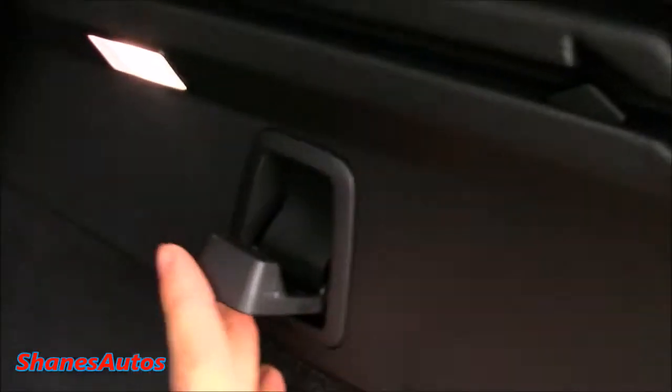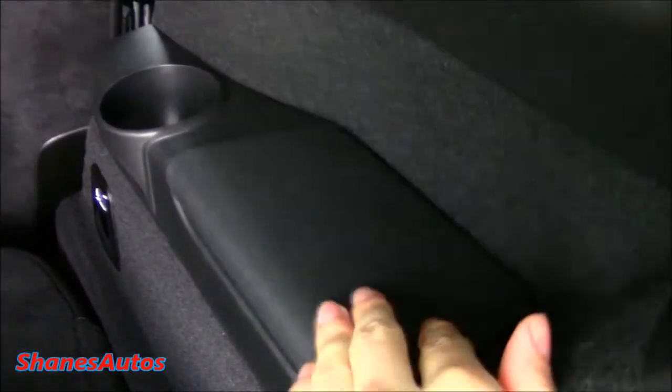You've also got a couple of additional storage areas — there's a shallow extra storage compartment here, and then another storage compartment located off to the right, as well as a 12-volt power inlet. You've also got a little hook for any bags you want to hang, LED lighting in here, a cupholder back there, and a little storage bin off to the sides.